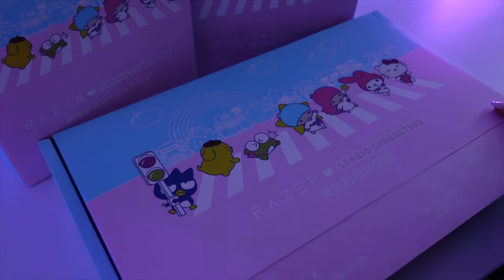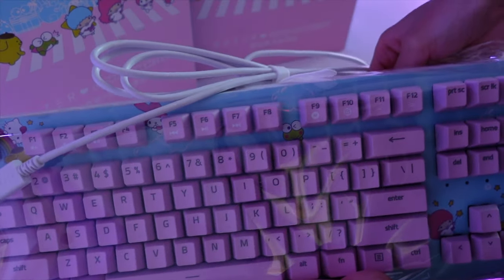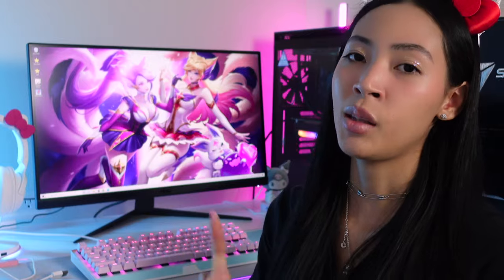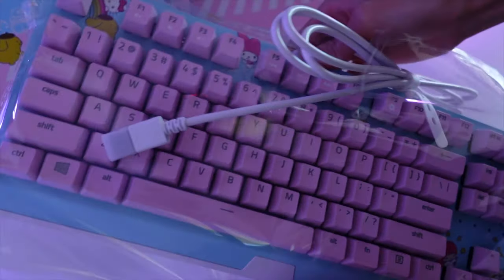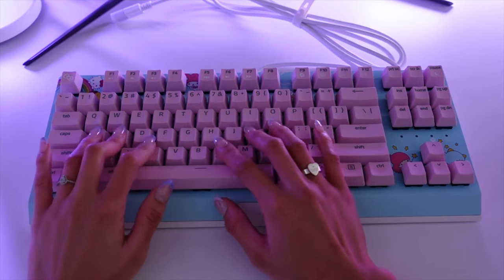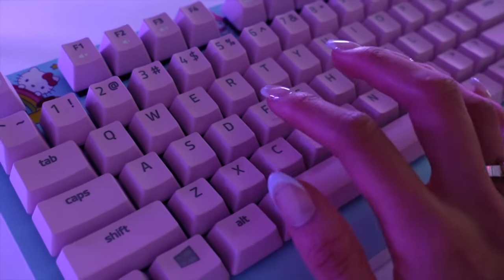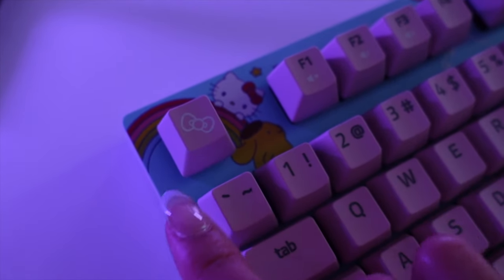Next in my setup is the cutest Razer collaboration — the Sanrio and friends keyboard, headset, and mouse. First is the keyboard — it's a very cute keyboard, I love the color scheme, and it has Razer Green switches. It's an 87-key backlit mechanical keyboard.